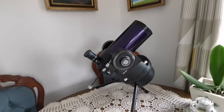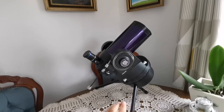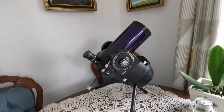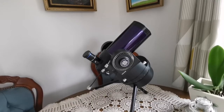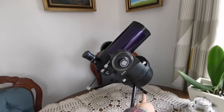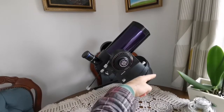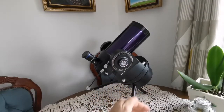This is a Meade ETX-90 and the mount is what they call the RA or EC mount. It doesn't have a go-to — it has a clock drive. You install it on this tabletop tripod and the clock drive turns the telescope like the hands of a clock, in the direction of the Earth's rotation. The shorter leg here is the one pointing toward Polaris, the North Star, so it works like the axis of Earth's rotation.